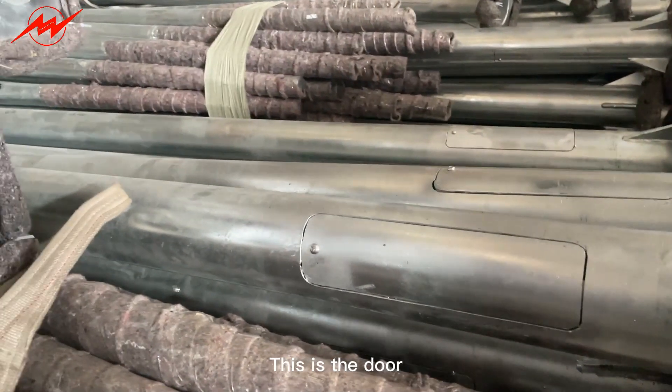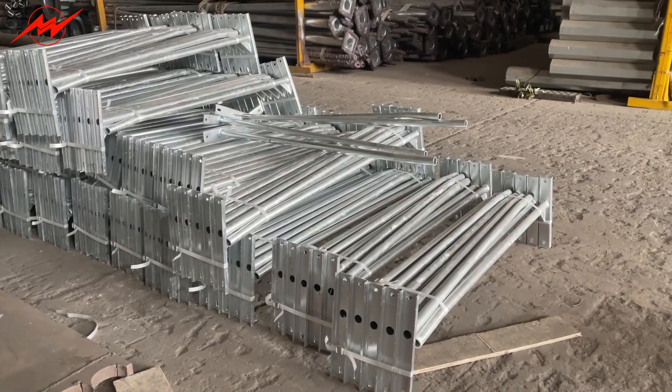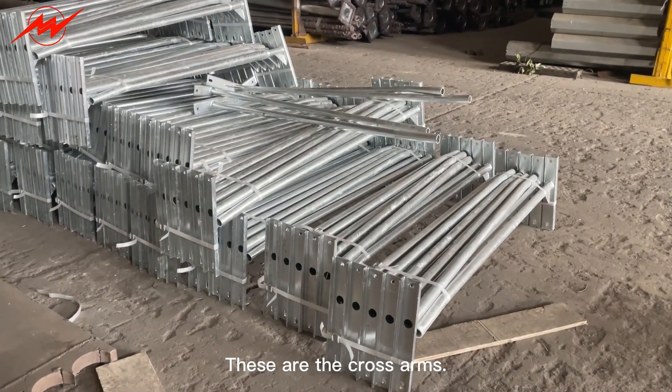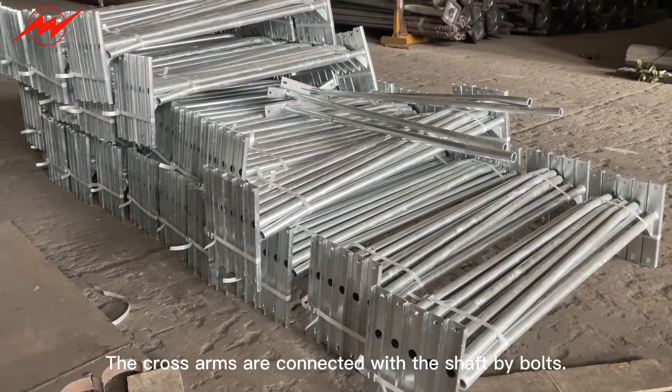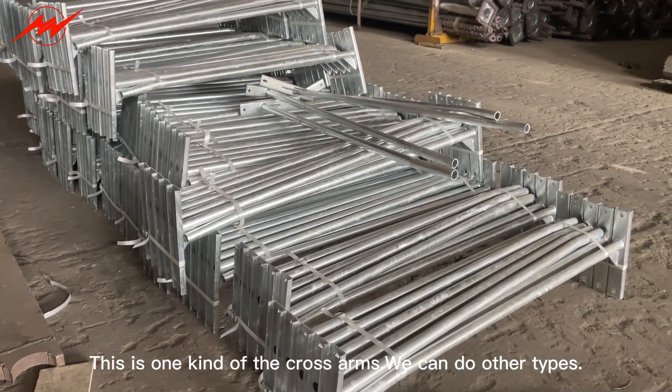This is the door. These are the cross arms. The cross arms are connected with the shaft by bolts. This is one kind of cross arm — we can do other types.